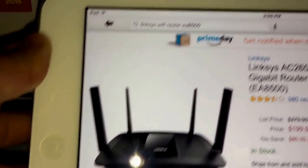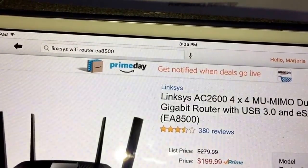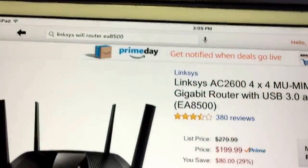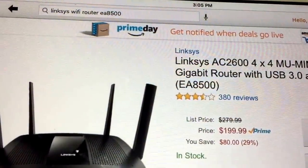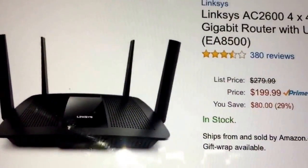Hey guys, today we're gonna do the unboxing of the Linksys AC 2600. If you're a Prime member you only pay $199.99, and the regular price is $279.99.